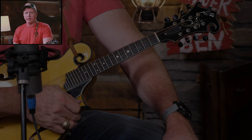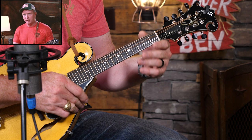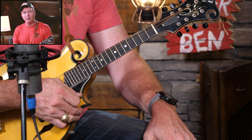Before we get to jamming, I do have one prerequisite: you need to be familiar with the A major scale. Don't fret if you don't know that scale, because I have an A major scale study where I cover not only the scale notes, but tons of other exercises — single string playing and circular scale exercises. You don't need all of that, but you need to be familiar with the two-octave A major scale.